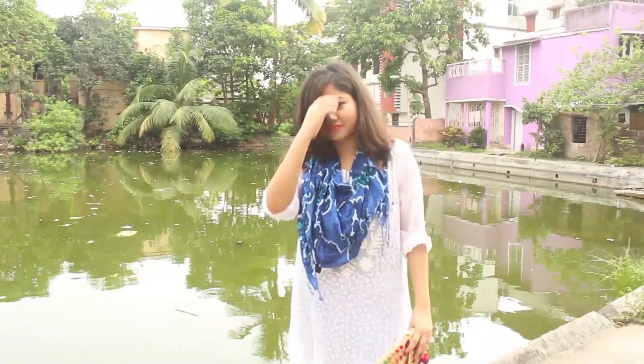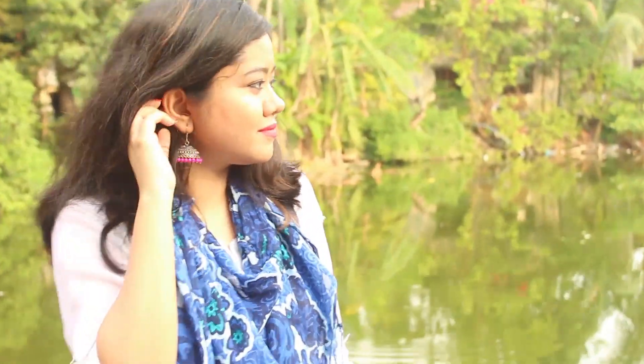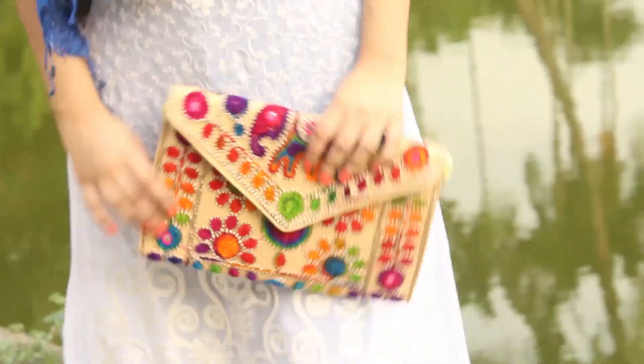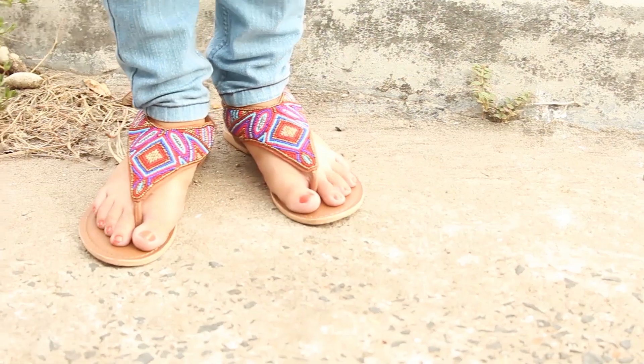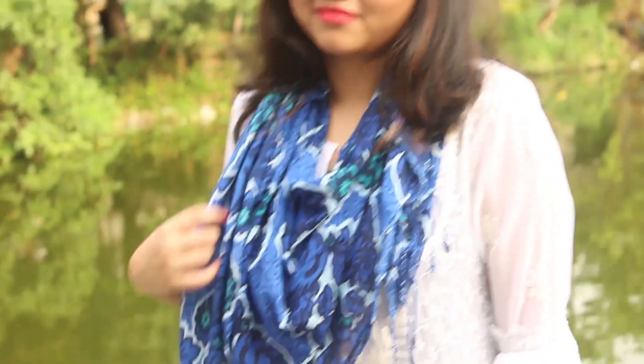For the next look, I paired the white kurta with my blue jeans, rolled up the sleeves and draped a scarf around it for a casual look. I am wearing the same jhumkas from the previous look. I also added this colorful embroidered clutch and these pretty pair of flats. This look is perfect for college or a casual outing with friends.